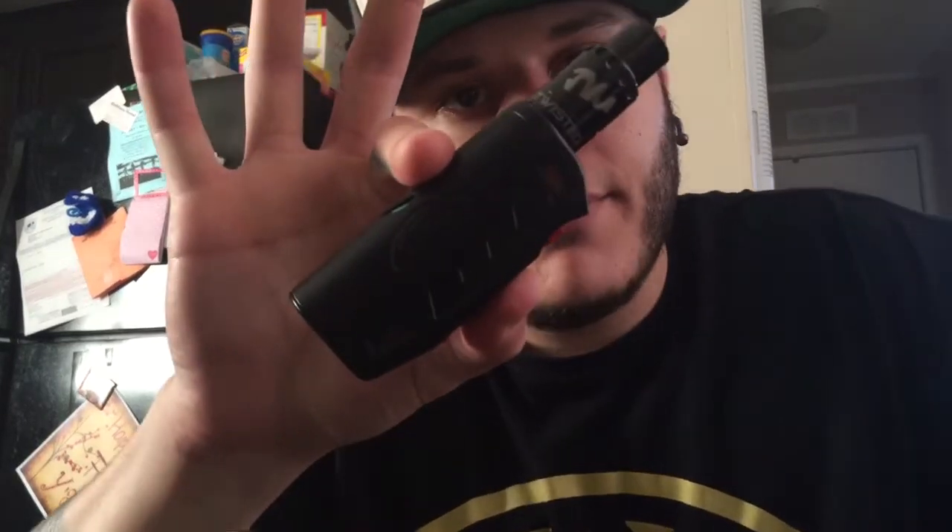Hey, what's up? My name is Brian. I'm going to be posting a review today for you guys. The review is on a device called the Chain Reaction 2. It's from a company called Itzua. It's a 75 watt temperature control device.